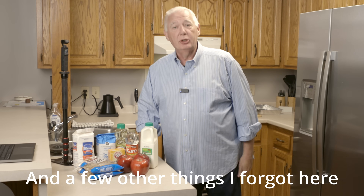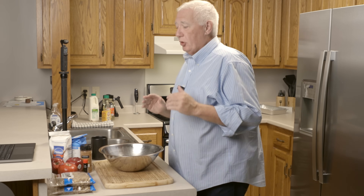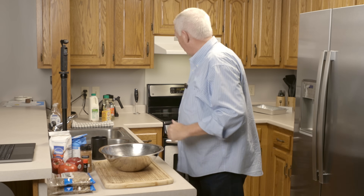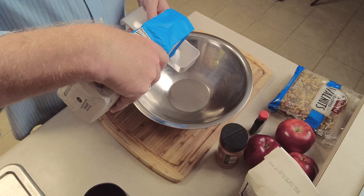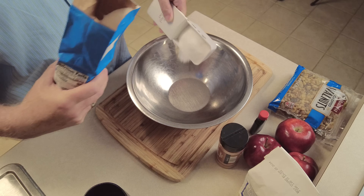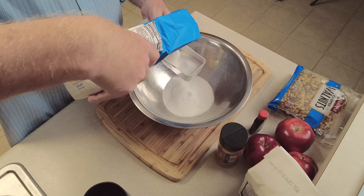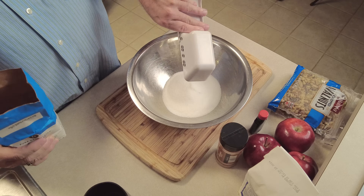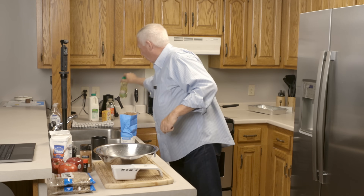One secret ingredient I forgot to get out earlier is whole buttermilk. So we're going to start measuring. First, two cups of sugar. Whatever I have left over will probably be donated to somebody in the family who bakes a lot. Two cups of sugar, then one and a half cups of canola oil.